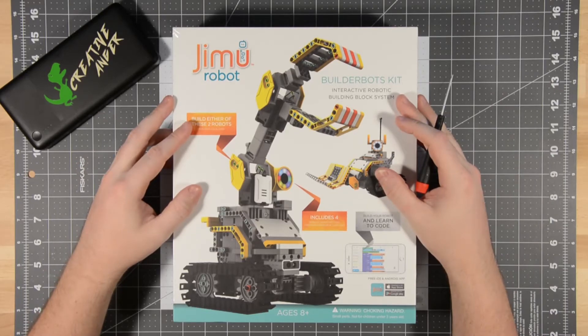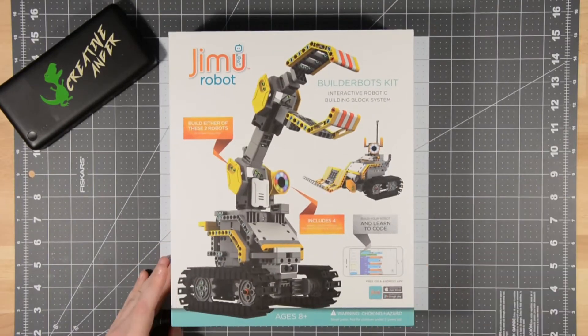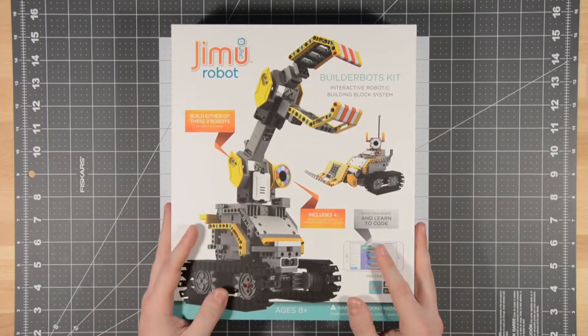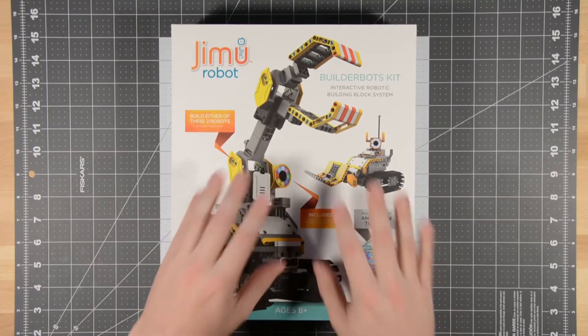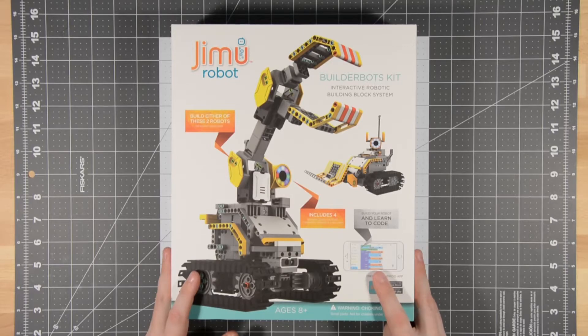It's even still got the cling wrap on it. The packaging is very well done — it does not feel cheap. You can tell that they put some money into developing this product. But what's it like on the inside?